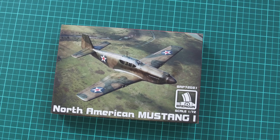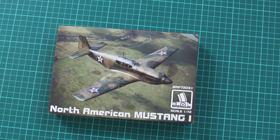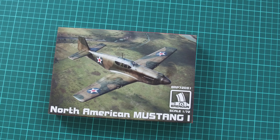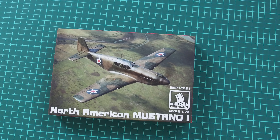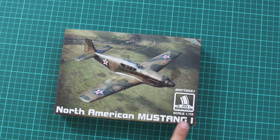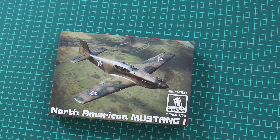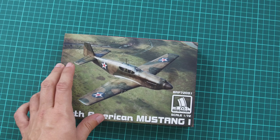Hello everyone! Today we have a new video review and this time we are going to check a fresh release from BrainGun. In this video review, as you can see, we have an aircraft kit in 1/72nd scale which copies the North American Mustang 1, so it's the first version of the famous US fighter aircraft, and now we have a chance to check it closer.